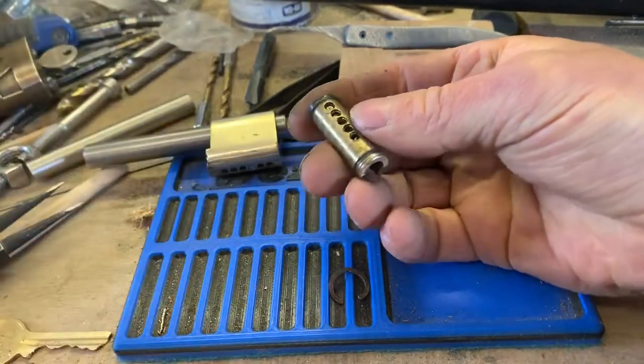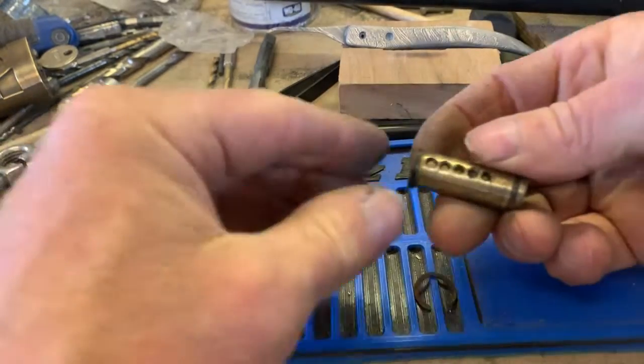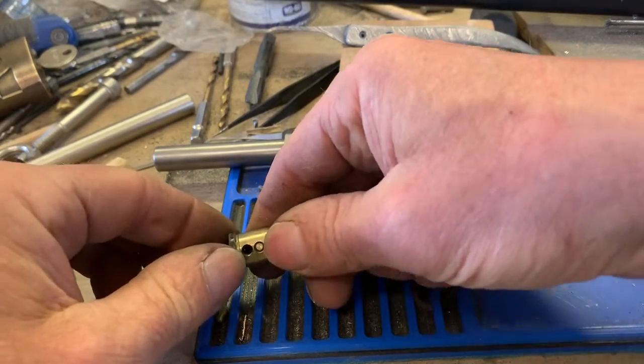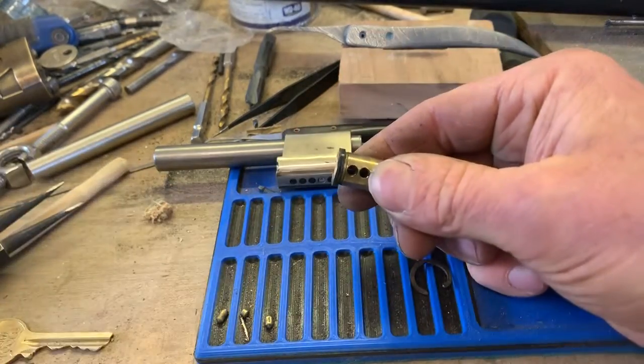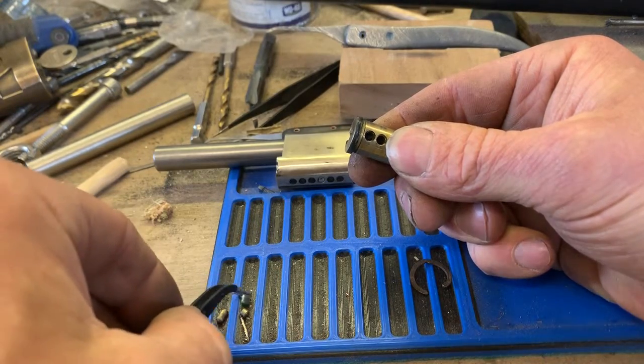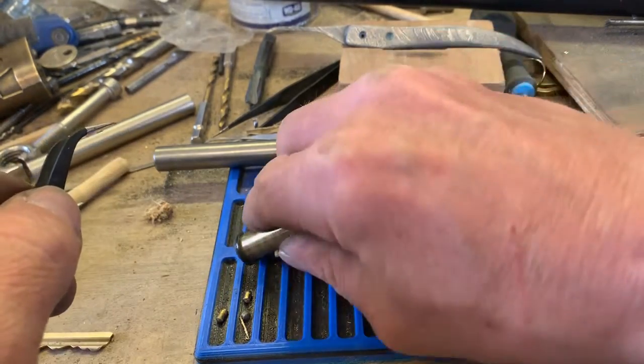It looks like it's actually been mastered. So, number one: standard. Two: is a master. That's probably why it's so easy to pick.